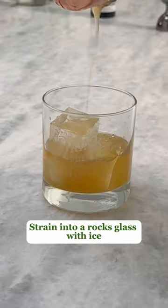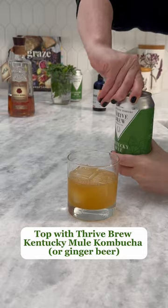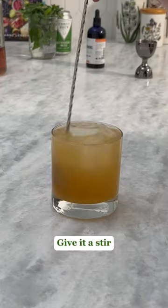The peach preserves can get a little in the way of the strainer. Next — my favorite part — top it off with Thrive Brew Kentucky Mule Kombucha. You can order these online or substitute with ginger beer if you're not feeling adventurous.